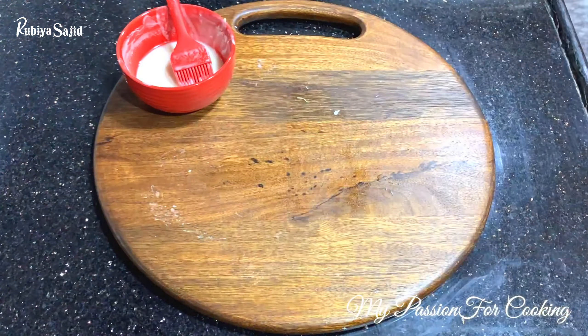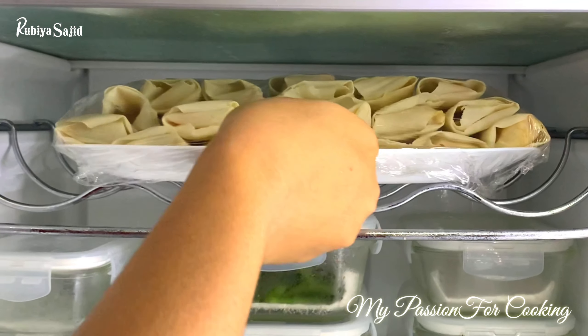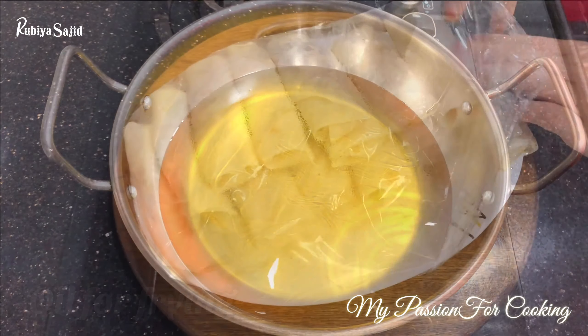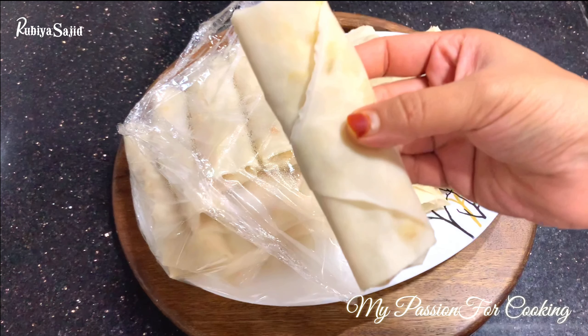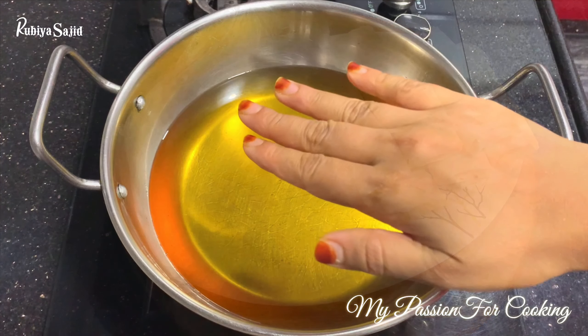Our rolls are ready — approximately 34 to 35 rolls. Allow them to rest in the refrigerator for half an hour. You can also completely freeze them and keep them stored for up to 2 weeks. When ready to fry, heat up the oil.